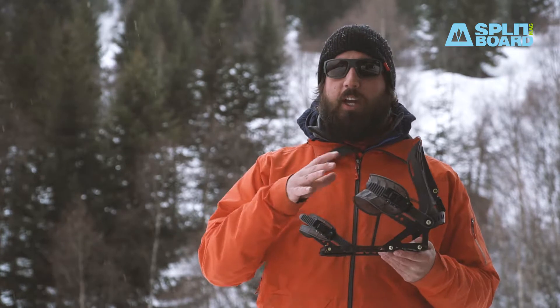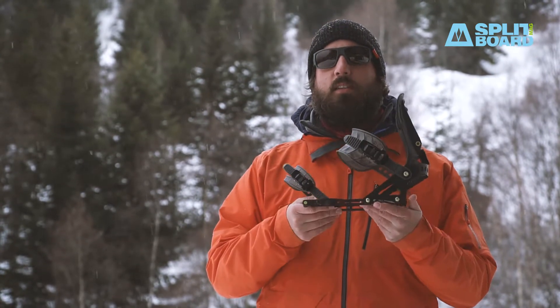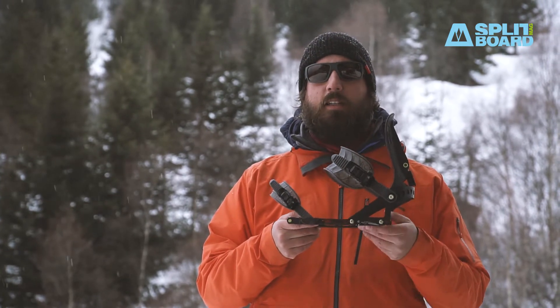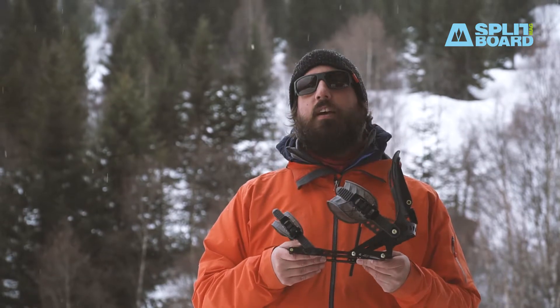So all in all, with all these weight savings, a medium ARK PRO weighs only 552 grams — definitely the lightest binding in the market. The SEARCH PRO, which we don't have here, weighs 599 grams.